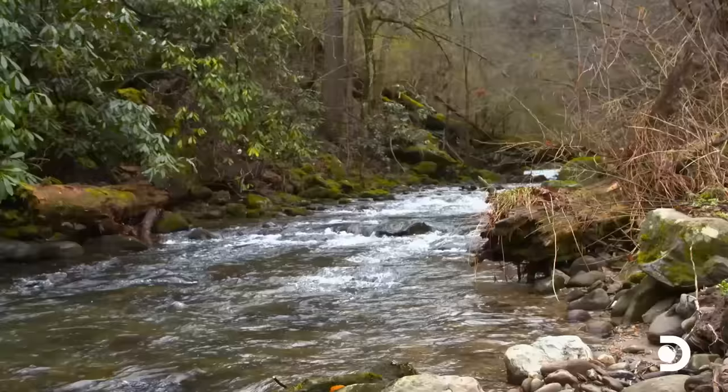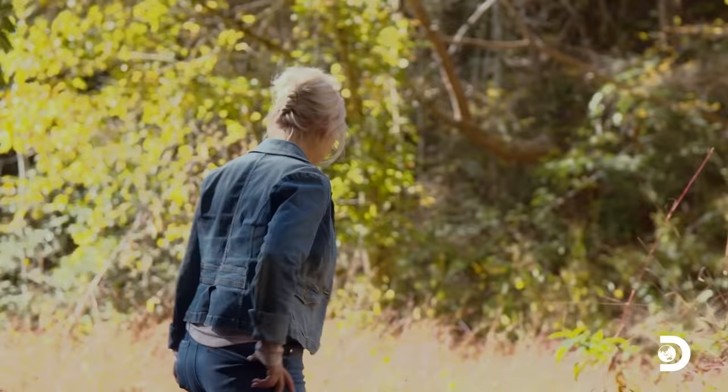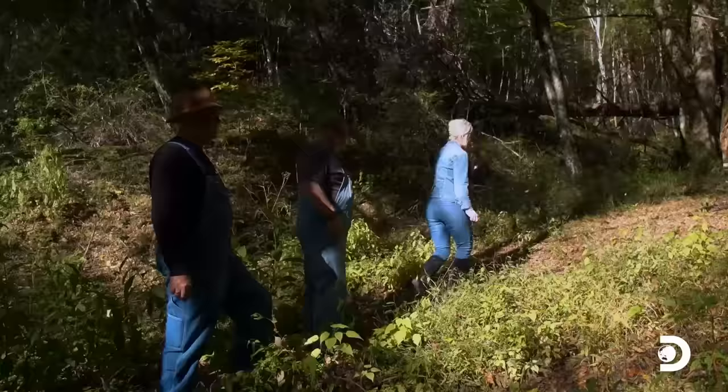Just up over this little hump right here is where we're going to find our water. Plenty of water. Where did you have in mind for a still site? Well, I was thinking there's a little clearing up here with a little more trees and stuff, and that's also close to where I think what might have once been a still in the older days. We're following your lead — you take us where you think you need to put a still site and we'll look.